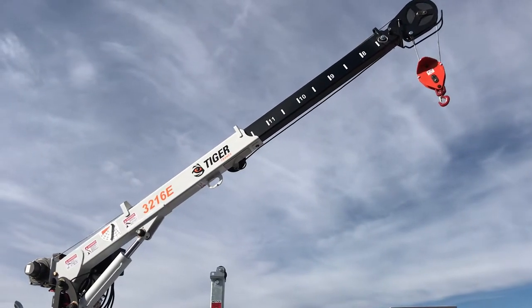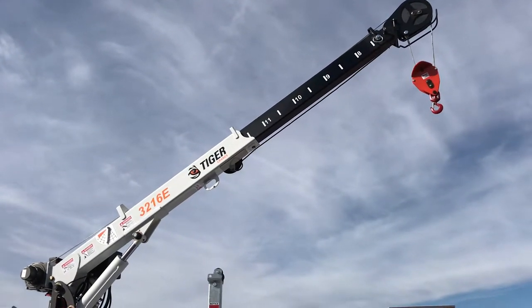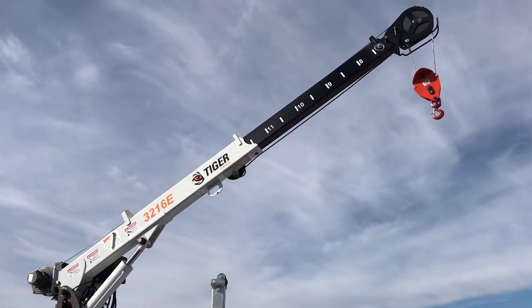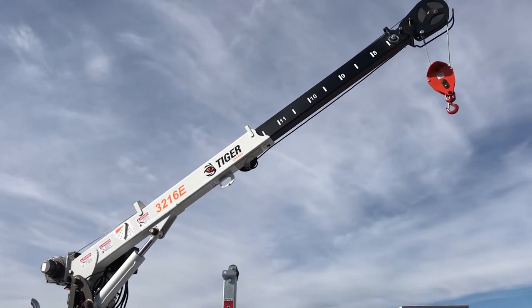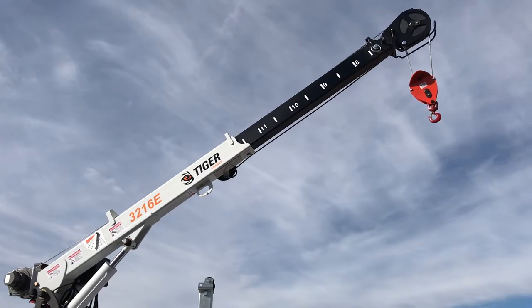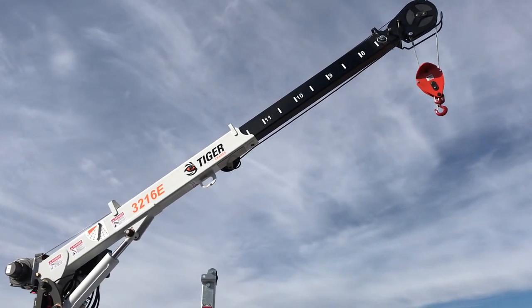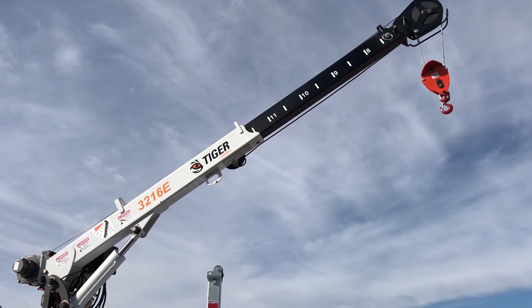So again, a lot of big crane features in a small crane package. The 3216E and its big brother, the 4016E, are available today. Check us out online at tigercranes.com or call your salesperson. Thanks for watching.